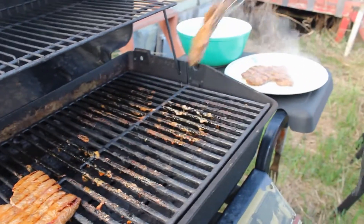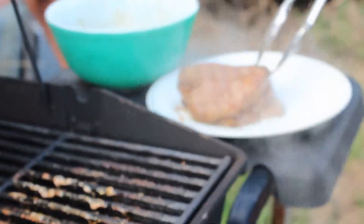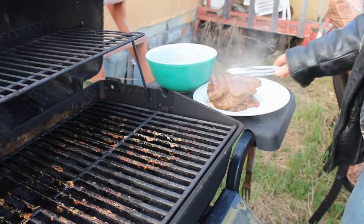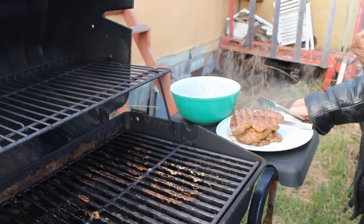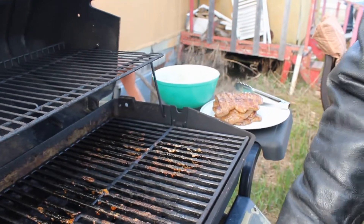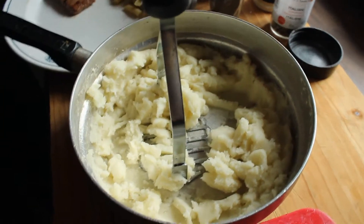Remember — you want that meat to rest for probably seven to eight minutes before serving it. Then we're gonna go and plate those big chunks of meat.